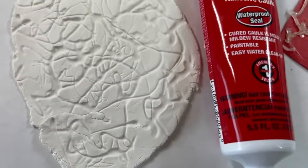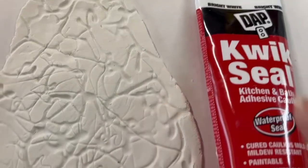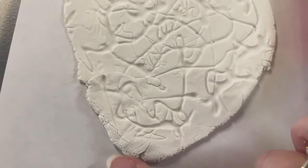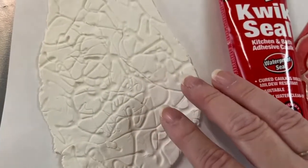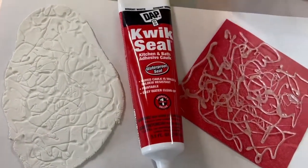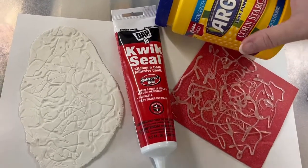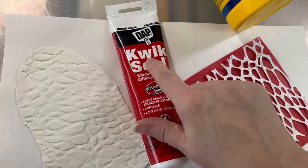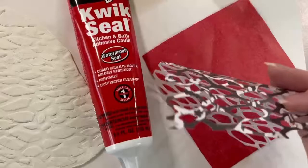With the cornstarch and this DAP, you had less working time and it cracked quite a bit. This isn't dry yet — I just made it about half an hour ago. I'm just going to pop on to show you these examples. This sample was made with DAP Quick Seal, cornstarch, and a paper die cut.